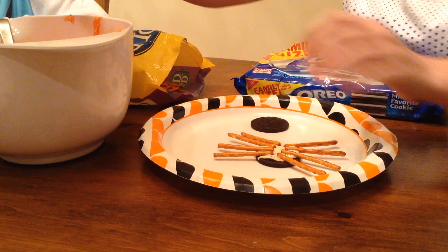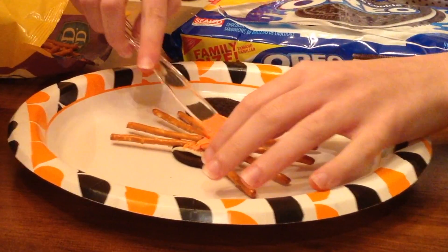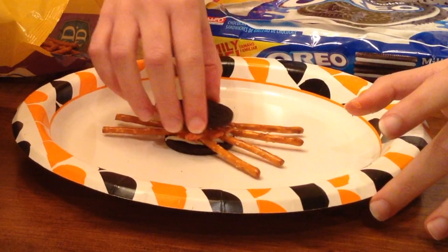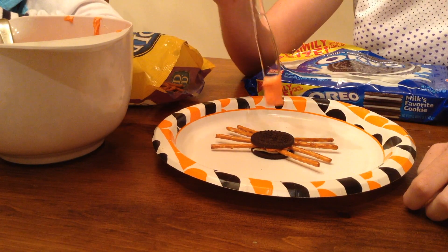Using some icing that you made earlier, coat the pretzel sticks on the inside of your Oreo. Now place the top of the Oreo on top of your pretzels and icing. Using a knife or the back of your spoon, dab on some icing.